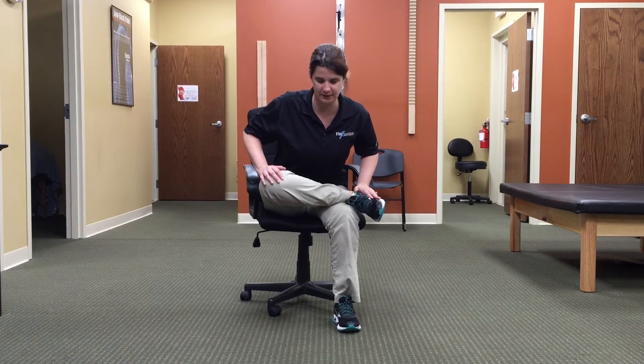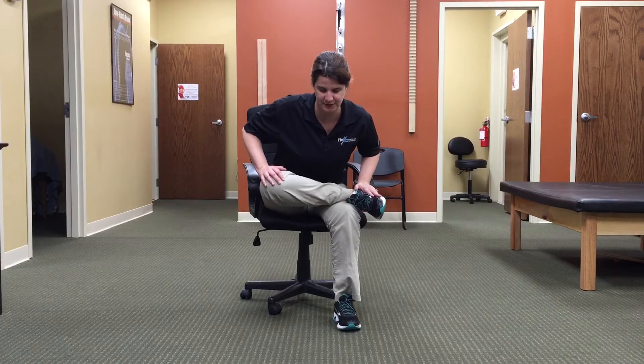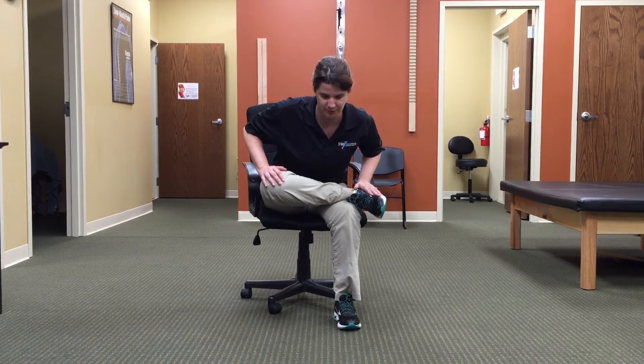You might notice that one side you can stretch a little bit deeper than the other — that's fine. You want to take it to where the stretch is at your max; don't go past that.